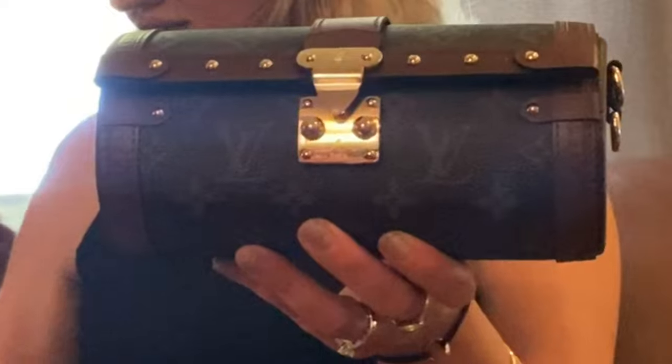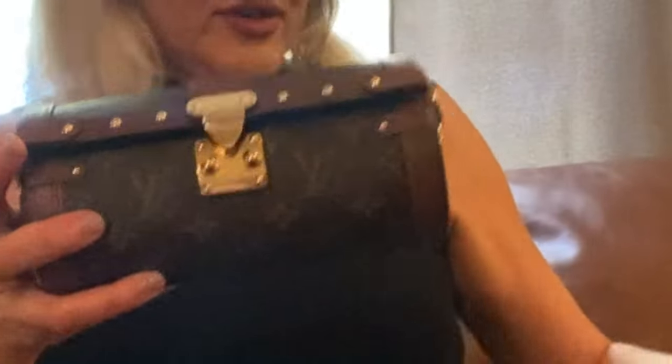So now I will put the monogram strap on. This is a shape of a vintage trunk, the design that was founded in 1867.